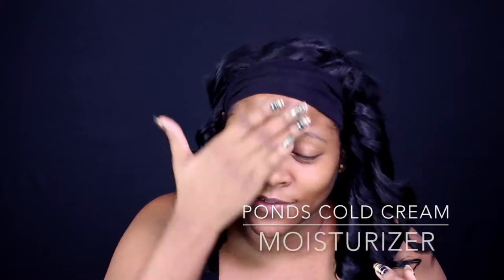Hey guys and welcome back to Cageland. So today I have a makeup video for you. I'm just getting started by moisturizing my face and priming it.